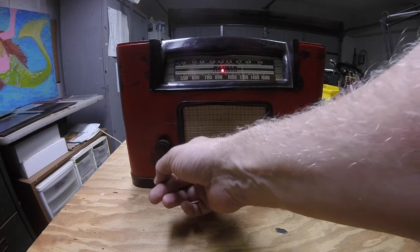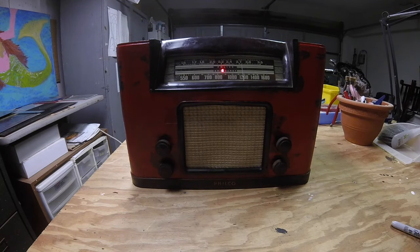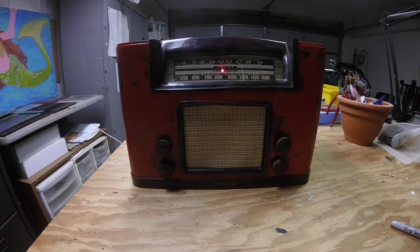Now we can start to add gain and overdrive this even more. This is gain about halfway, volume all the way up, on the bridge pickups. Now gain all the way up, volume all the way up, same setup on the guitar.